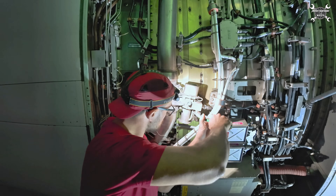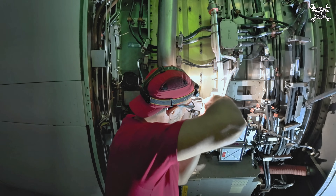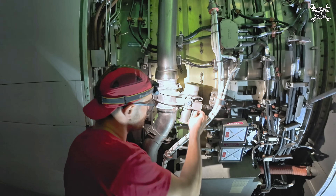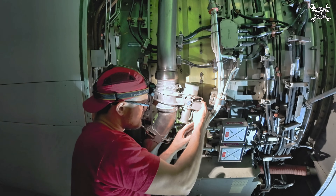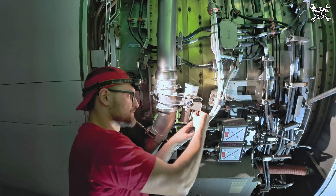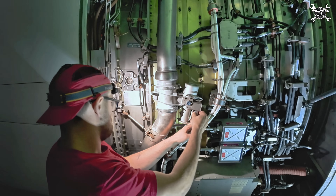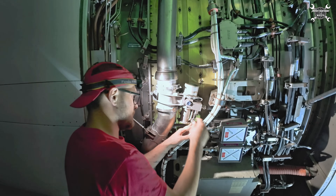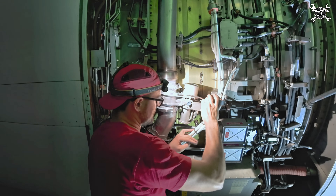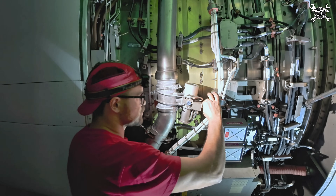Let's start with the two connectors. That's easy going, and then it holds only on two clamps. That's one connector and the other one. And now those two clamps.